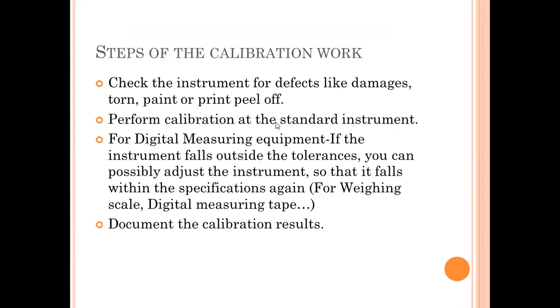The steps to follow during calibration: whenever you purchase or receive calibration equipment, check that it is defect-free — no damages, tears, or paint or print peel-off on the written numbers. Perform calibration against a standard instrument like a standard scale or dead weight. For digital measuring equipment, there will be a tolerance. If measurement falls outside the tolerance, you can adjust the instrument. After adjusting, if it is performing correctly then you can use it; if the tolerance is still not in the acceptable range, then it is not usable.